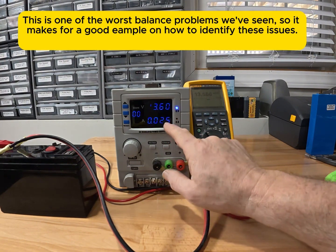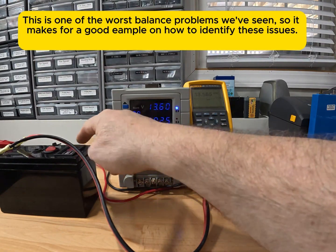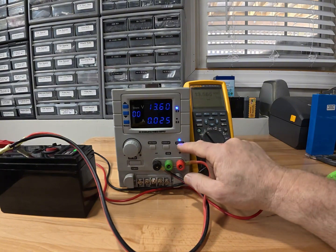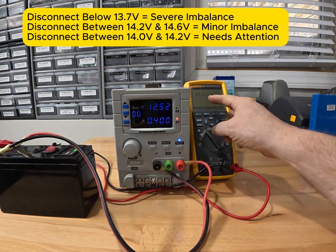There we go — it just shut off. Now that 0.025 amps is only powering the LED; there's a little voltage display on the top of this battery. You can see if I turn off the battery — because it has a power switch — that it's still powering the BMS. That's just the internal draw.